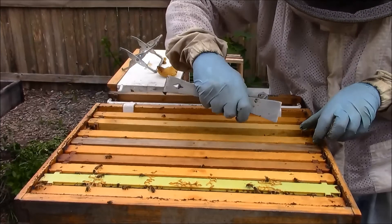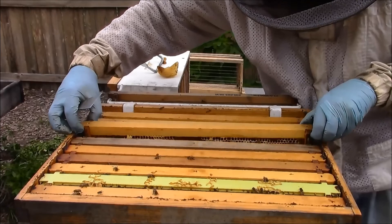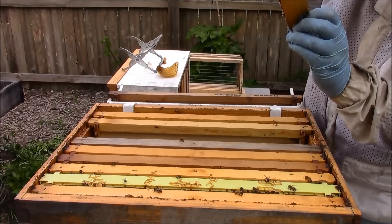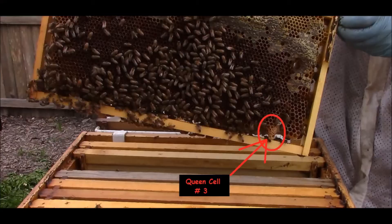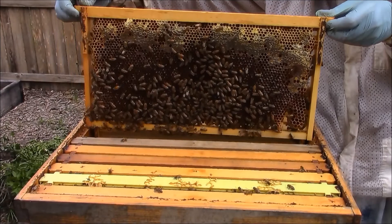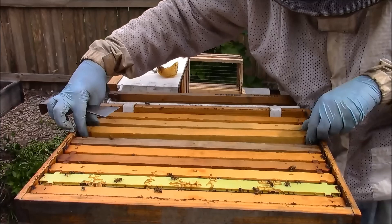I can feel the temperature changing, the wind is picking up — I'm sure it's going to start raining, so I've got to speed it up here. Same with this one — it's all nectar, they're really hoarding the honey. Lots of bees, lots of wet nectar, bands of capped honey. I've only seen one frame so far with two queen cells in it, both with larva.